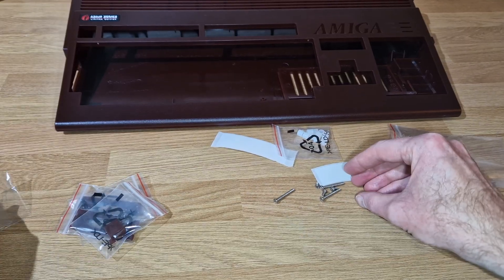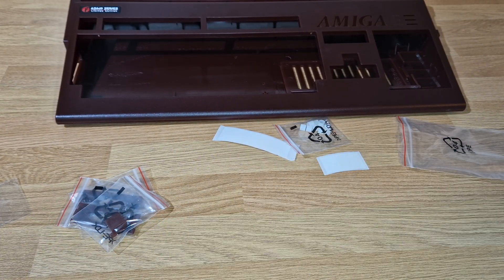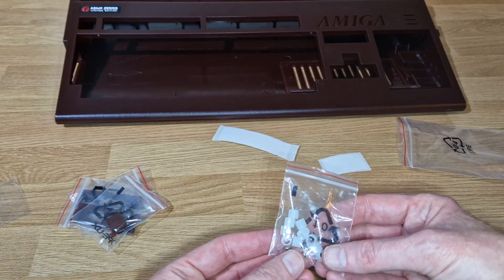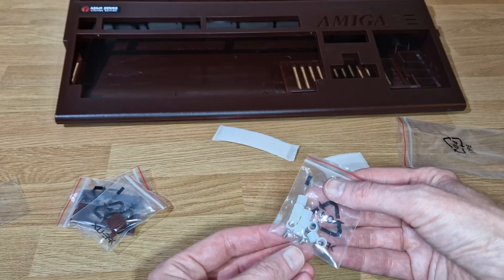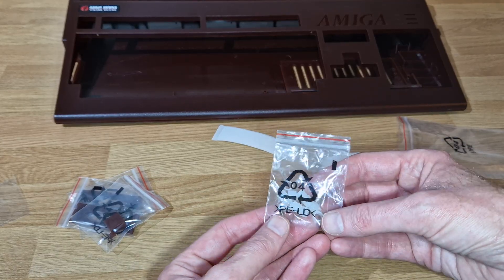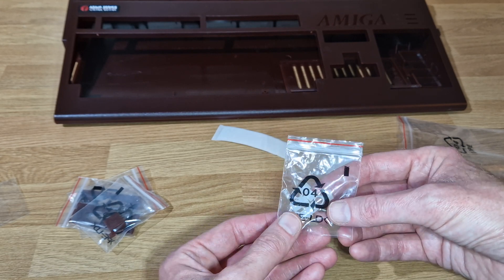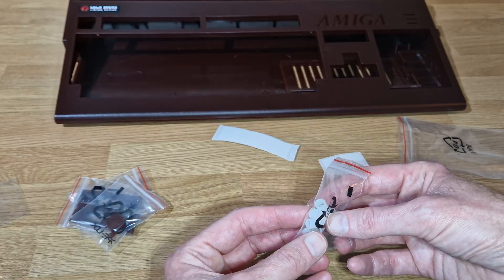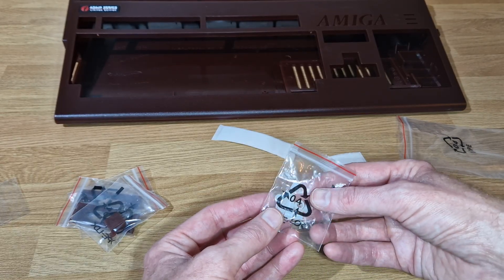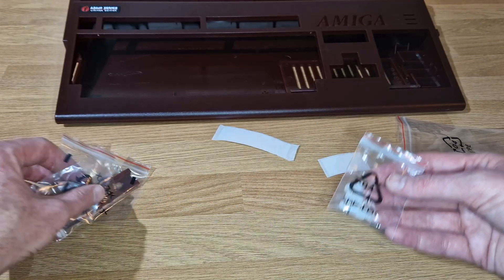Whether you want it to say Amiga or something else is down to personal preference. These are the case screws - there are about ten risers in there and two screws. The screws may possibly be for connecting the motherboard, or the motherboard might sit on the risers, or maybe they're just for mounting the Raspberry Pi, MiSTer, etc. - but that all kind of makes sense.